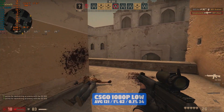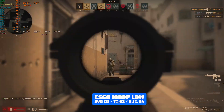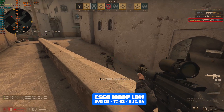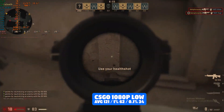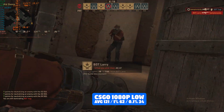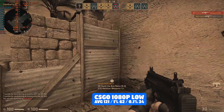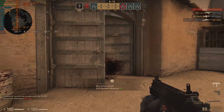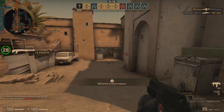CSGO first, at 1080p low — roll out your high refresh rate monitors. We achieved an average of 121 FPS with 1% lows of 62 and 0.1% lows of 34. A very respectable CSGO experience considering the cost of the card, and more than playable in my opinion.